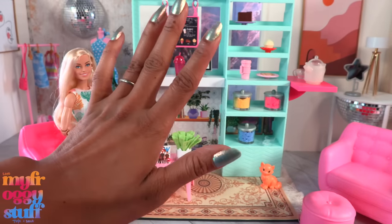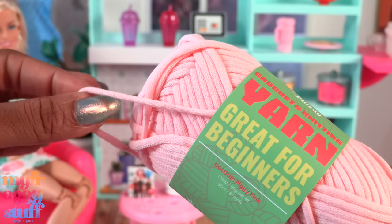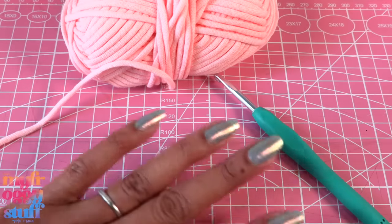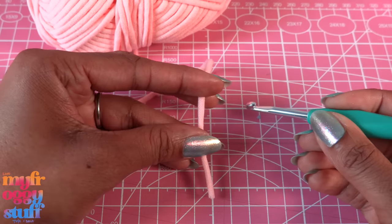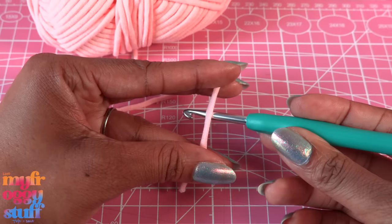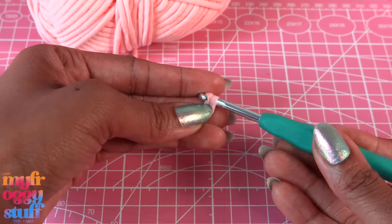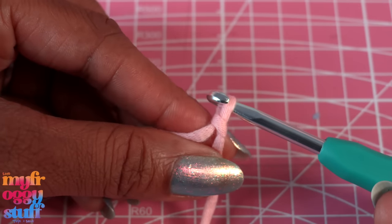I've been seeing these cute little chunky crocheted purses on Pinterest and I want to try to make one in miniature. I bought this yarn on Amazon — it says it's good for beginners, it's a tube yarn and it kind of feels like a t-shirt. I'm using a crochet hook, this one is a 4.5. Warning — I am by no means a crochet expert, I just kind of dabble. I hold the yarn between two fingers, use the other two to hold the bottom, take the hook, place it on the back of the yarn, close your fingers, do a little twirl to catch the hook.